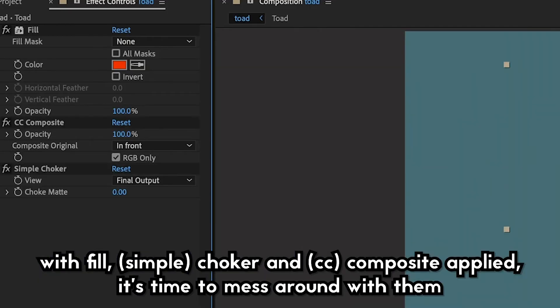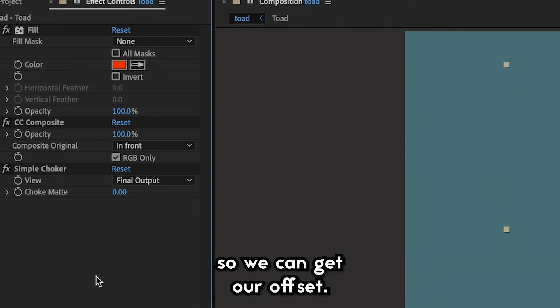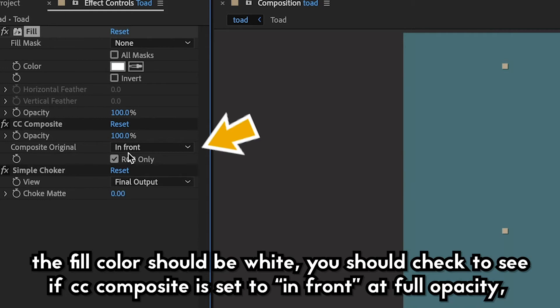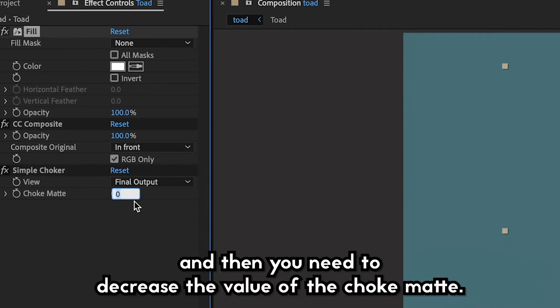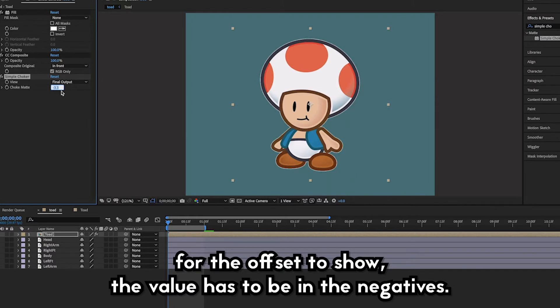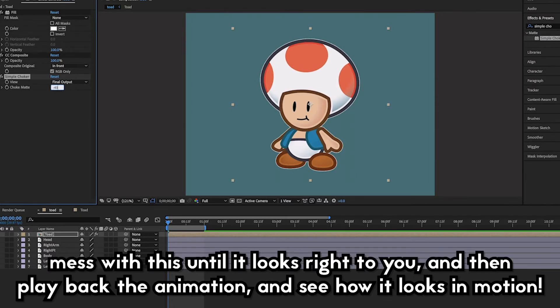With Fill, Choker, and Composite applied, it's time to mess around with them to get our offset. The fill color should be white, check to see if CC Composite is set to in front at full opacity, and then decrease the value in the choke material. Yes, decrease — for the offset to show, the value has to be in the negatives. Mess with this until it looks right to you, then play back the animation and see how it looks in motion.